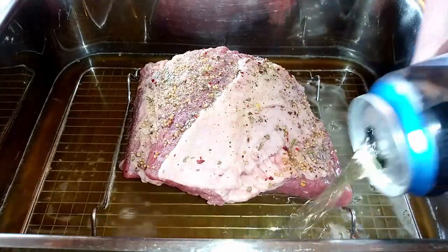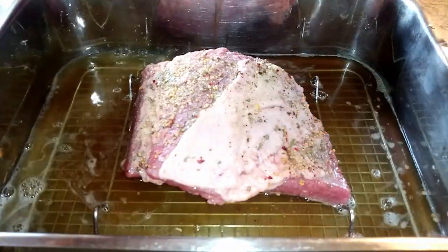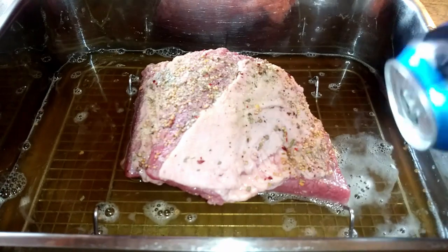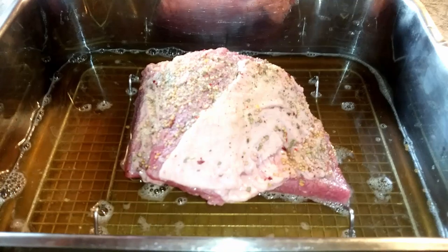Now here's the secret — a can of your favorite beer. Corned beef and beer is a marriage; it just tastes so good. And that's it — that's all there is as far as putting together our corned beef.